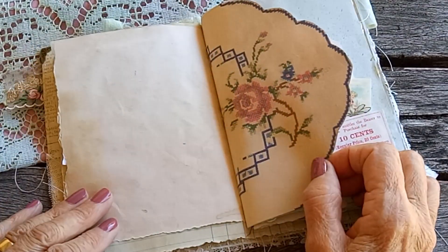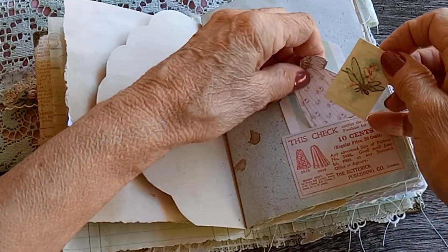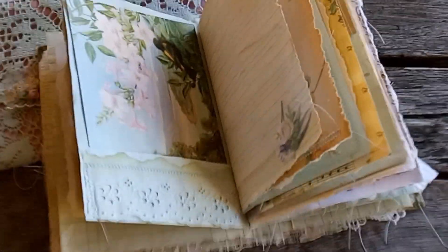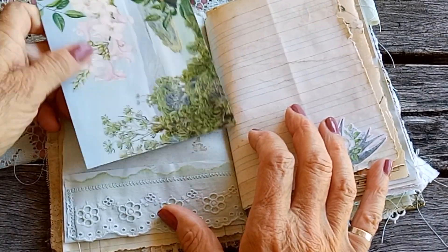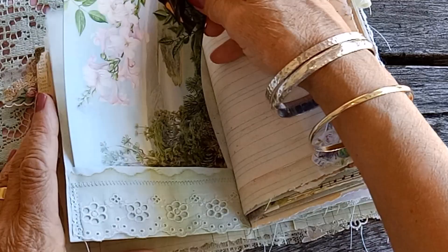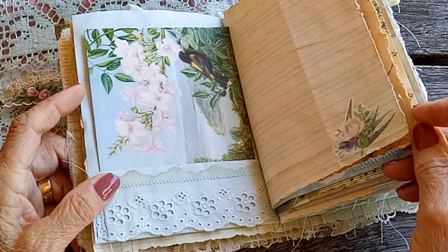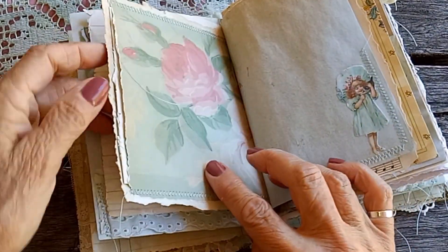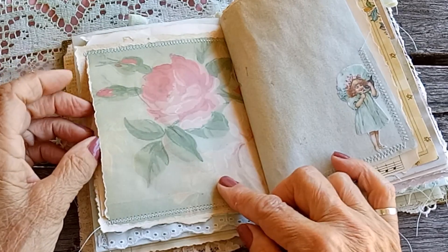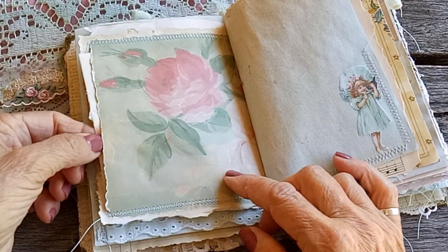It makes an interesting shaped page, with some more little pieces tucked in. This is a postcard — a very pretty image on it — and the pocket is trimmed with more cabbage dyed lace. This is the wallpaper from Ruby and Pearl, and it's just got some little shorthand pages from a shorthand book tucked in there.